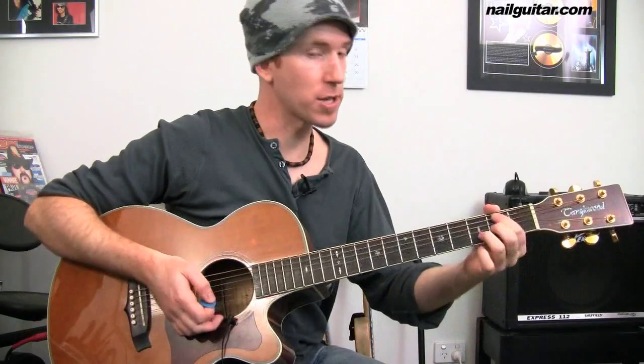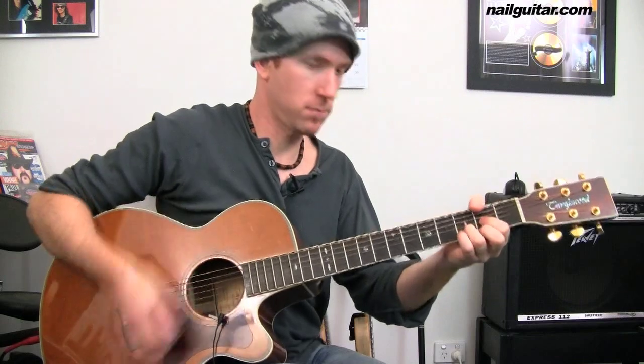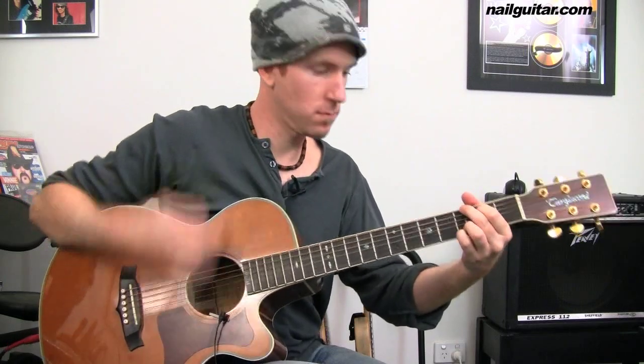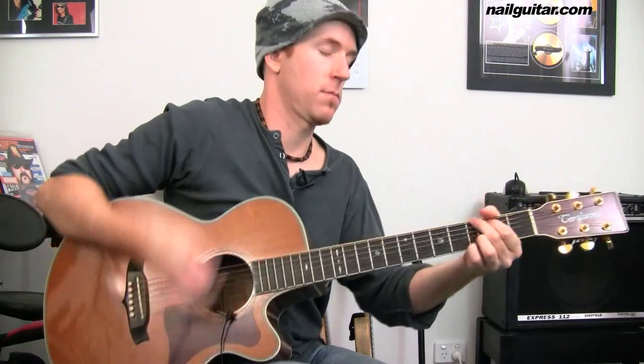The second part of the verse is going to be — I'll play through it. And that leads us into our chorus.